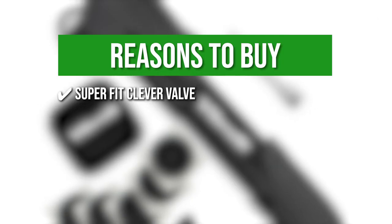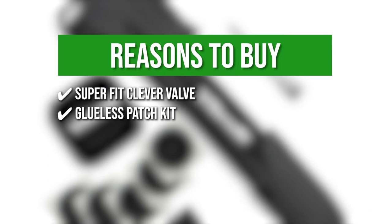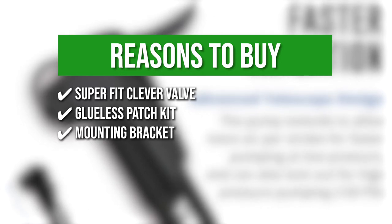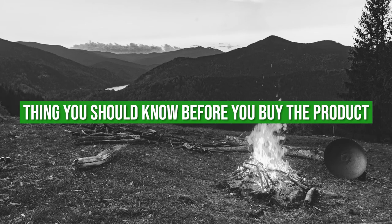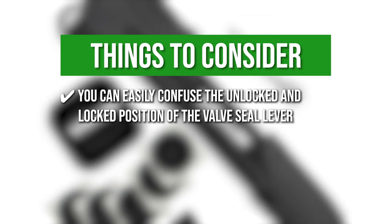The team recommends this purchase based on the following. Superfit Clever Valve: this allows you to easily switch between Presta and Schrader valves with no valve changing needed. Glueless Patch Kit: you can simply peel and apply this kit onto your wheels without needing any glue, allowing you to ride your bike again within minutes. Mounting Bracket: a Velcro strap firmly holds the pump into place as you ride, preventing any rattles or lost pumps. The thing you should know before you buy is you can easily confuse the unlocked and locked position of the valve seal lever.